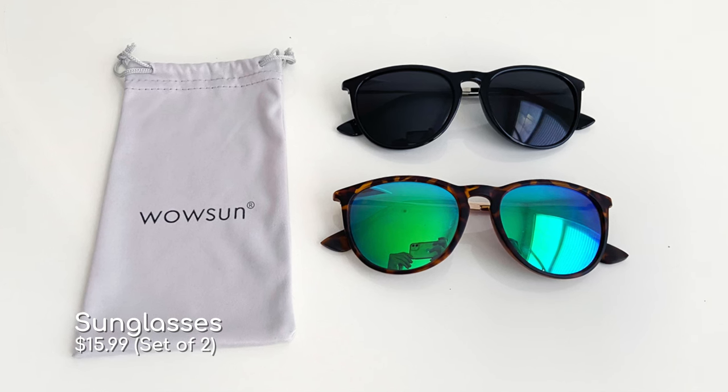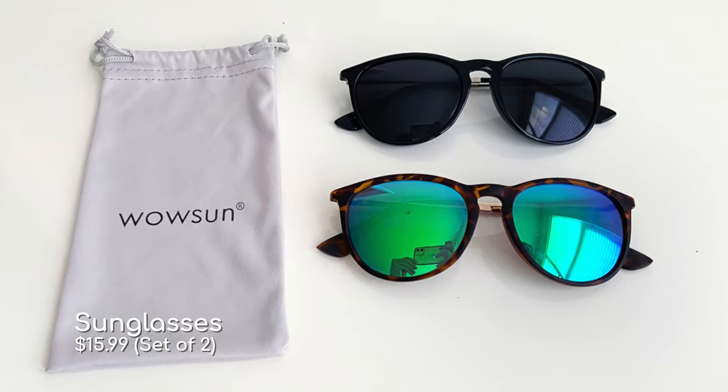The next thing you're going to want to bring are your sunglasses. I've broken and lost so many pairs of sunglasses at Disney, so I highly recommend getting yourself a cheap pair — that way if you lose or break them, you won't be upset about it. These I actually got on Amazon from the company Wow Sun. I got two pairs for $15, which was a great deal, and they're one of my favorite pairs of sunglasses.